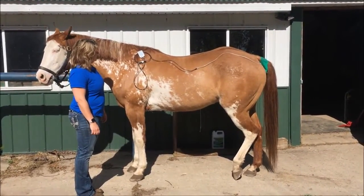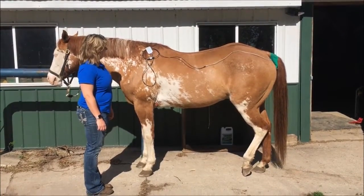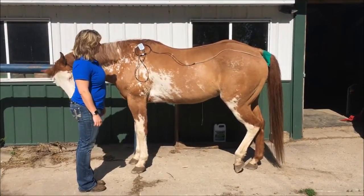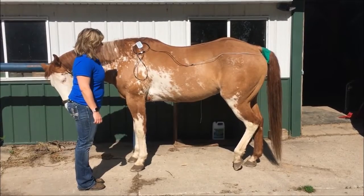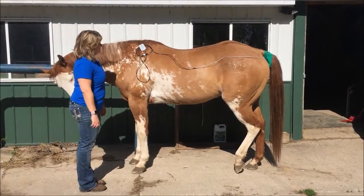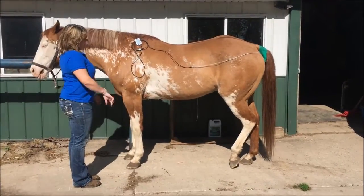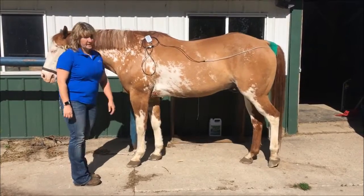It takes a little bit to adjust. I've got an oxygenation at 99% and heart rate at 46 and 47, which is accurate — I listened to his heart beforehand and it was 48.